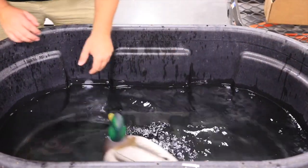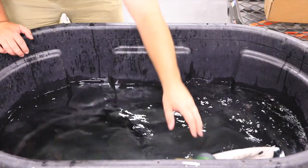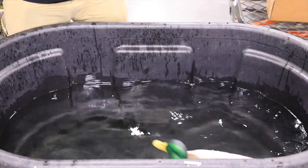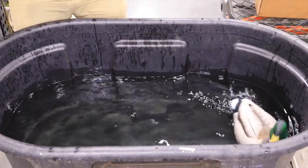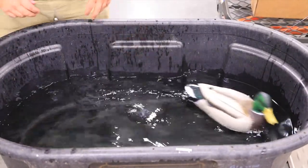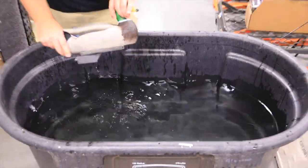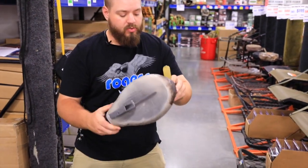I wish I had a bigger tank because when this thing hits the water it really moves. In bigger open water it's great because it adds a lot of motion to your rig. When that decoy hits the end of the rig and turns back around, it's very realistic looking — it jerks back around and goes the other way, and that looks really realistic.